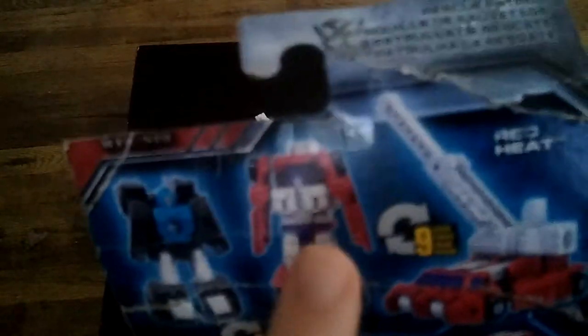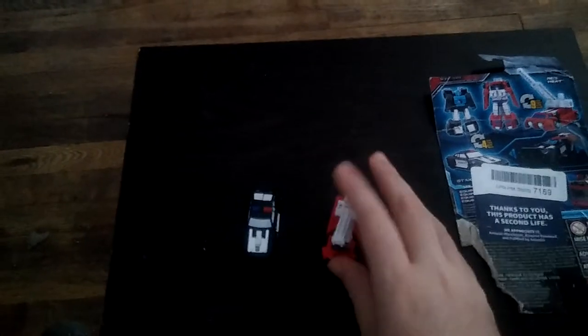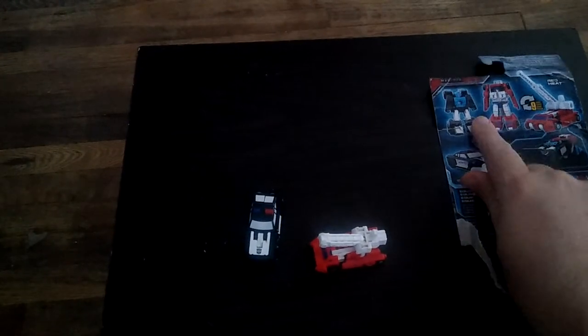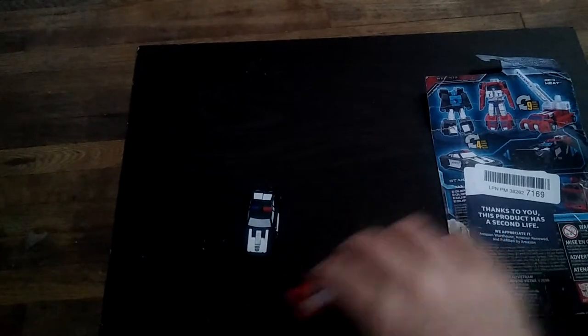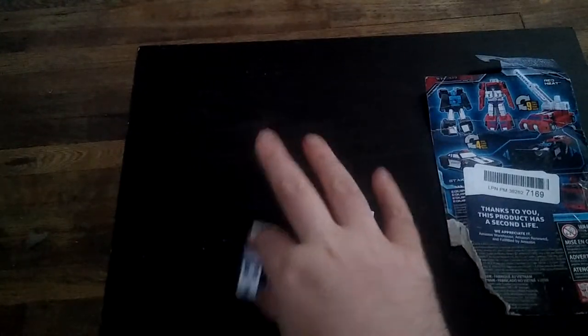There we got Strikeout and Red Hot. Here's them in their vehicle modes. On the packaging you can see their robot modes. They roll pretty well for Micromasters.